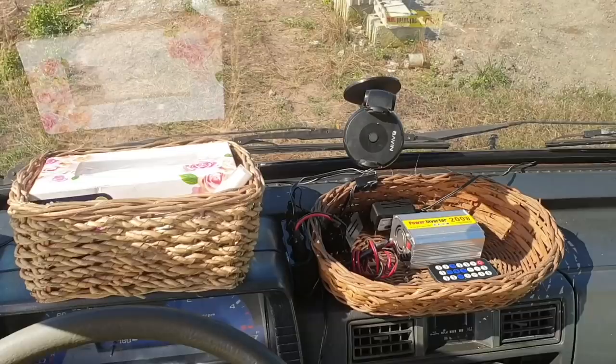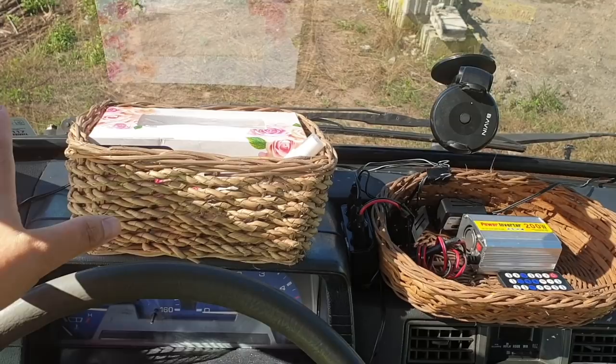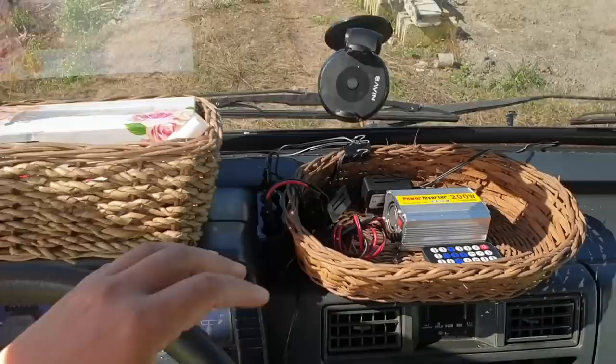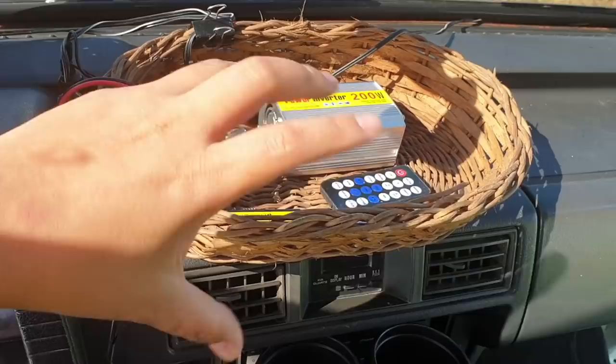The two wicker baskets I used before are still here — one on the driver side and one in the middle. The one on the driver side holds tissue, alcohol, and my wallet so it's easily accessible when paying toll or buying something quickly. On this side are the controllers for the oscillating fans — driver side and passenger side — and there's also a 200-watt power inverter in case I need to charge my phone or anything running on 220V, since the Vesta dashboard has no charging port.